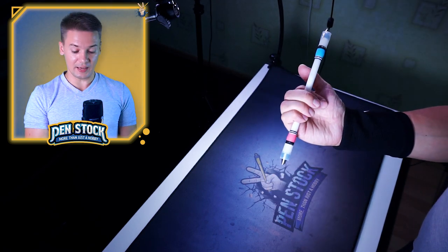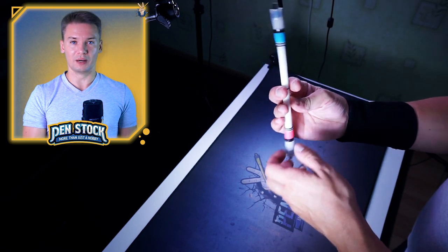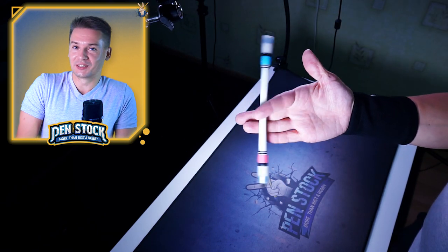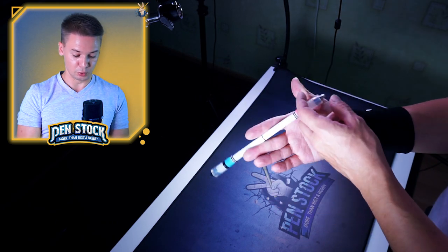To let the pen be held in slot 1-3. Practice to do just that for a while before moving forward. You don't need to master this exact move because it is going to be a little bit even harder than the Inverse Sonic Reverse trick, but it will definitely help if you are able to do it.